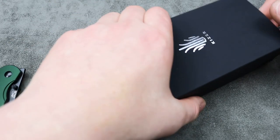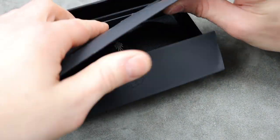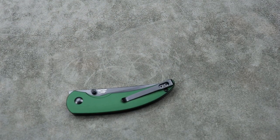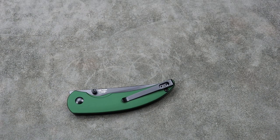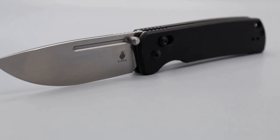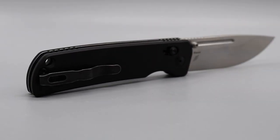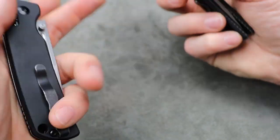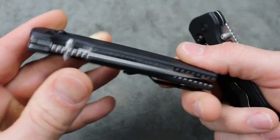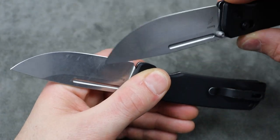This other knife you guys have actually already seen on the channel. There's another version of this coming, so it's not going to be the only version of this model — there is another one coming. And this is the new Kaiser Escort. The Escort used to be a frame lock, and here's the one I've had — I've been using the heck out of this thing. You can see this one's new, and this one's been loved up a little bit. The aluminum kind of wears in, which is really cool.